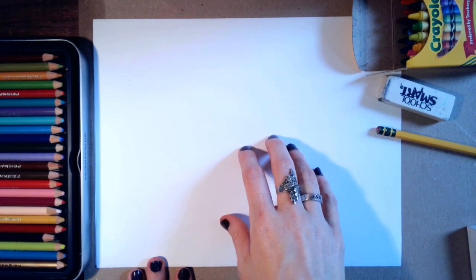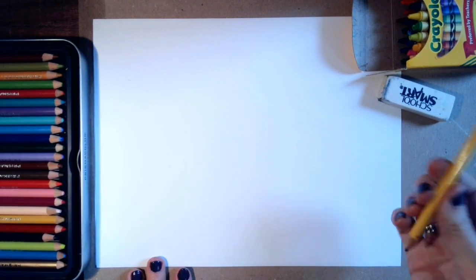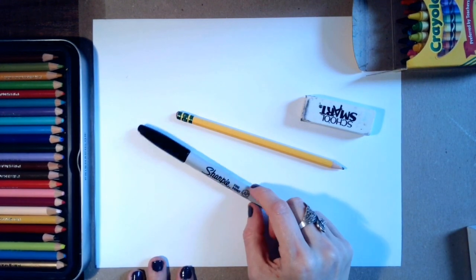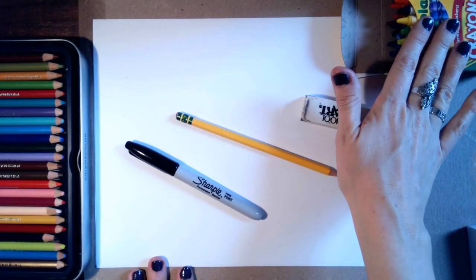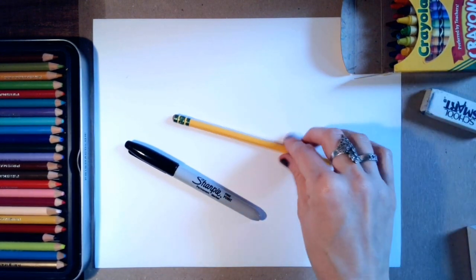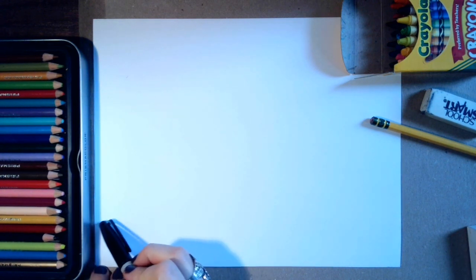You'll need paper — loose leaf paper, white paper, any paper — and a pencil and eraser. I'll probably go on with Sharpie markers so you can see, but you don't need a Sharpie. You can just use pencil, and then later on you're going to want something to color your work with if you can. If you can't color, just draw along with me.